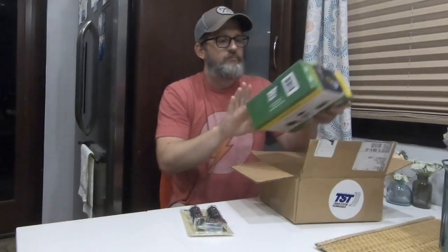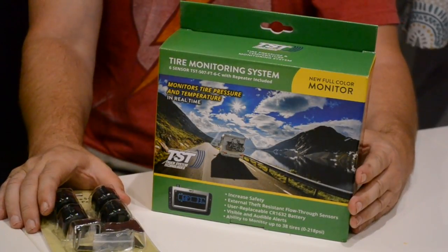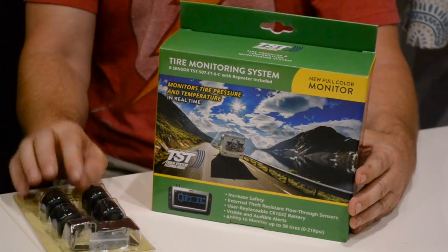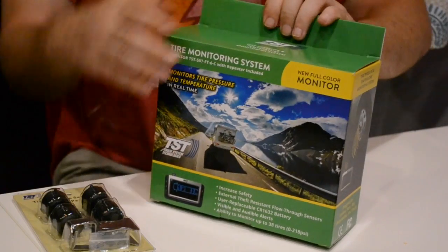So let's see what's in the box. What we have is a TST wireless tire pressure monitoring system with some extra pressure monitors — wireless pressure monitors — because we have a triple axle fifth wheel and a dually truck. Let's just open it and see what's in there.